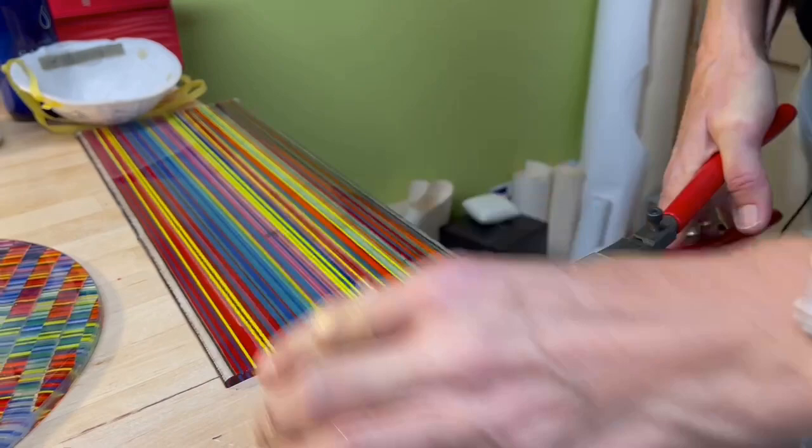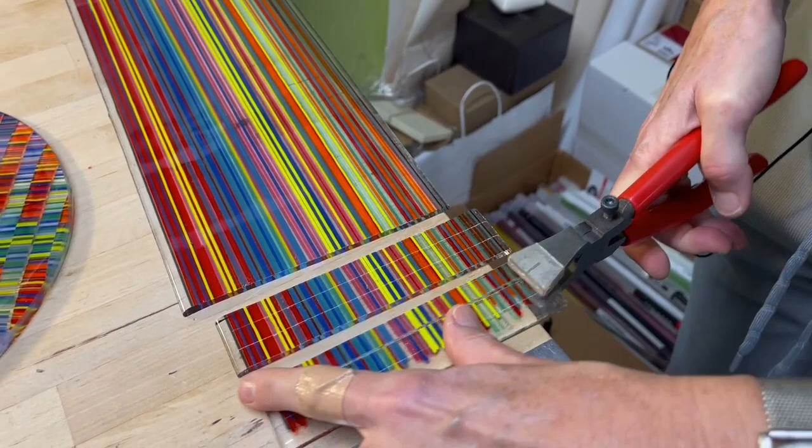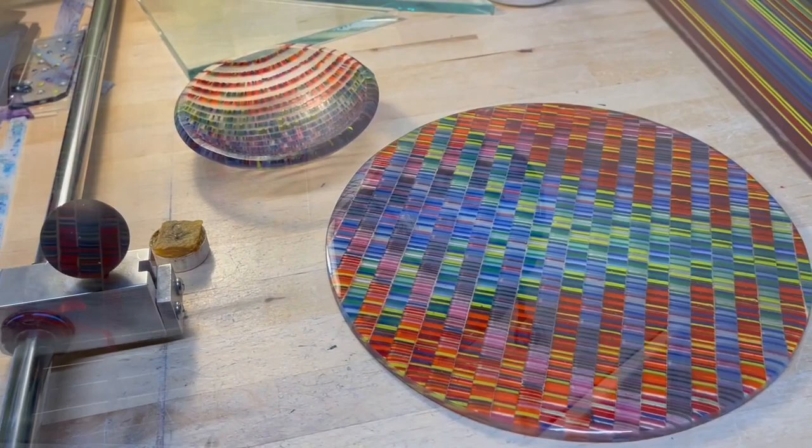This is how I break the strips. And then I can make signs like these here.